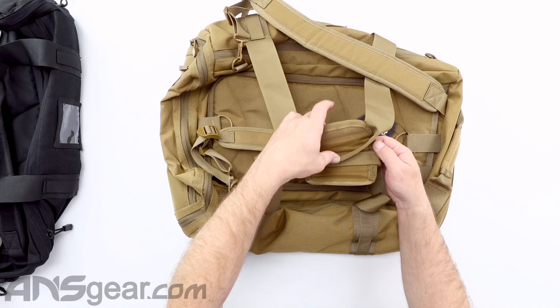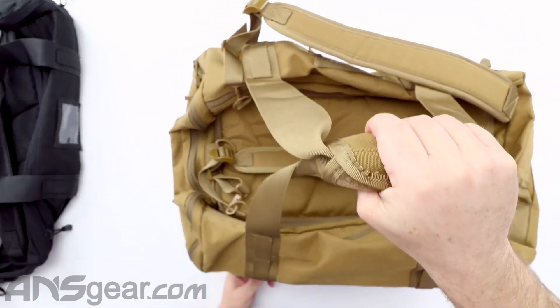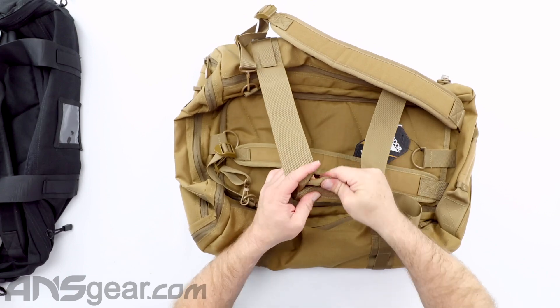It does have one large carry handle section in the middle, so you can Velcro that and carry it like this as well.